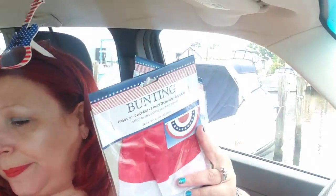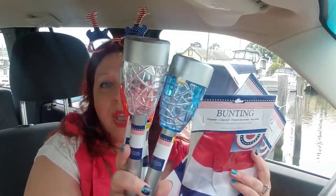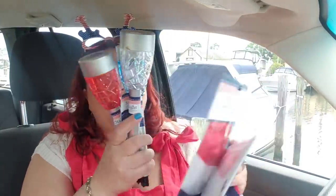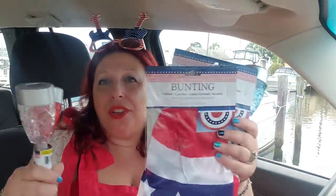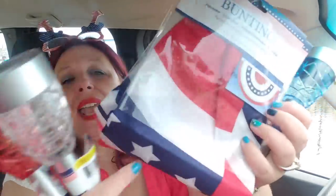I picked up a bunch of the bunting — I love it. I also picked up these solar lights in red, white, and blue. I'm going to do the front gate with the trucks, the bunting, and these lights — strap them to the back of the gate so it lights up red, white, and blue. I'll have the bunting on the 4th of July and alternate the trucks or maybe just put up one truck. The bunting for a buck is a great buy. I absolutely love solar lights.